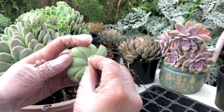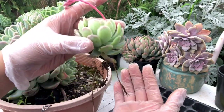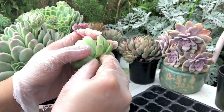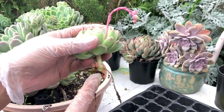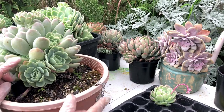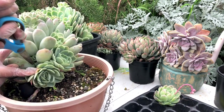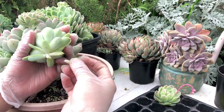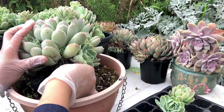We'll continue removing the lower leaves, and then later I will do the whole batch together. I will dip the cut part in cinnamon powder, because anything with an open wound — meaning the cut itself or the parts where you removed leaves — you have to let them air dry and also add some cinnamon powder as a natural fungicide.